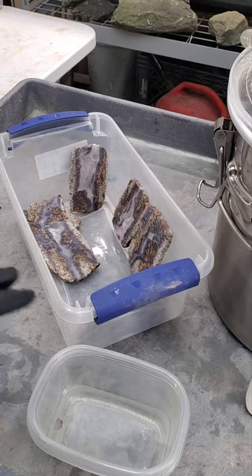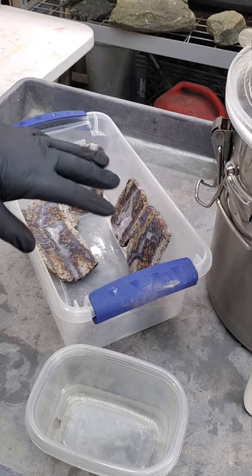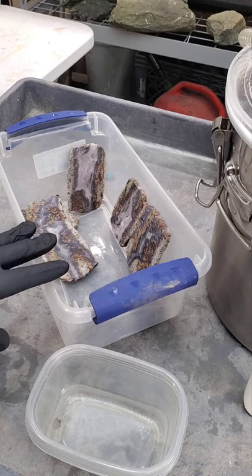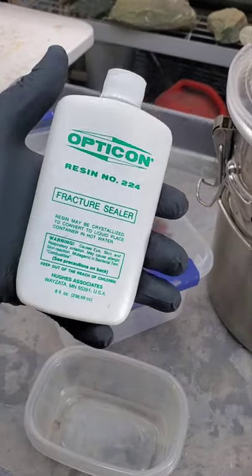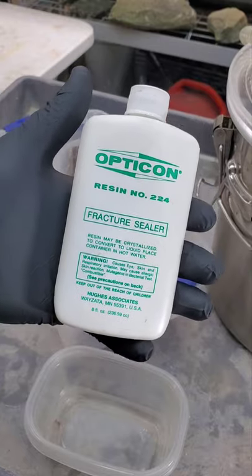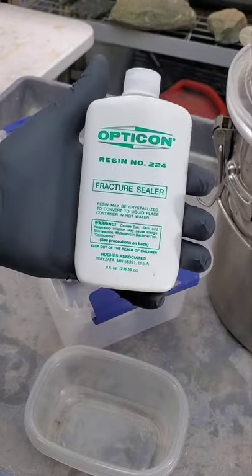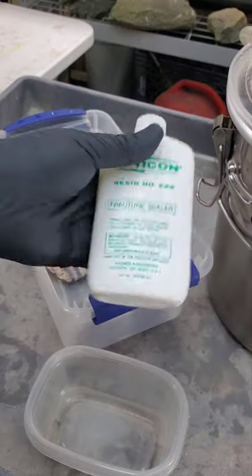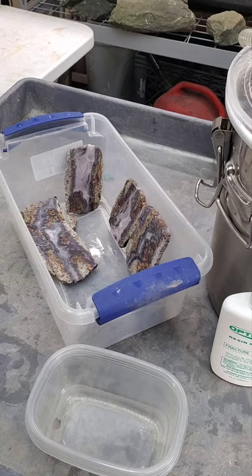We are back. I let this acetone dry — I propped it up in front of a fan and slowly turned it every couple minutes for about 20 minutes to ensure they're dry. With stabilizing, you're going to get out of it what you put into it. I've used Opticon since around 2000. A friend of mine, Tom, first turned me on to it when I was getting into lapidary. This stuff works great, it's cheap, it's effective, and it's been used for longer than I've been using it. Your preparation is really, really important.